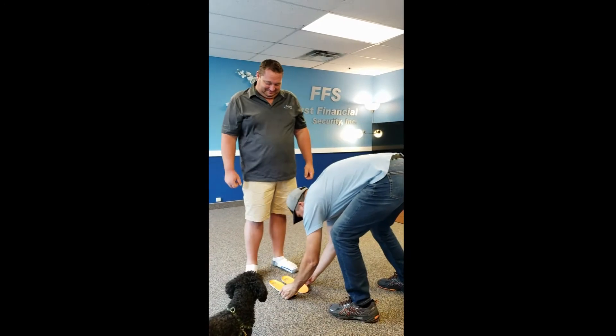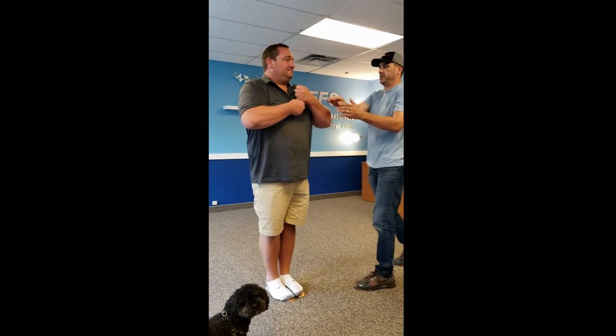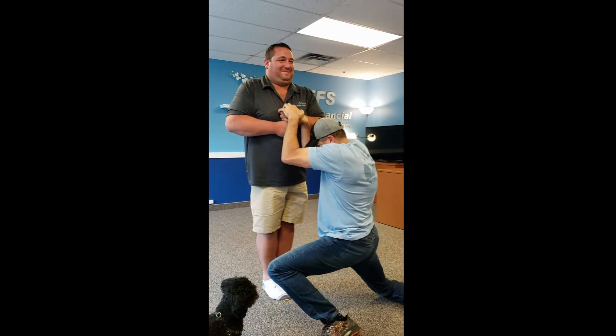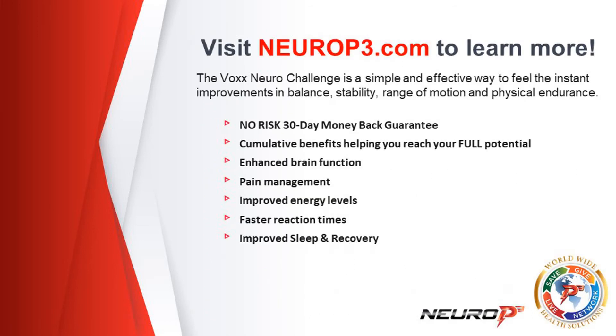So now same thing, but you're on the tech. You should have much better stability and guidance ability. Ready? One, two, three. Pretty crazy stuff. It is crazy. You're on the tech — you have to start off and stop.